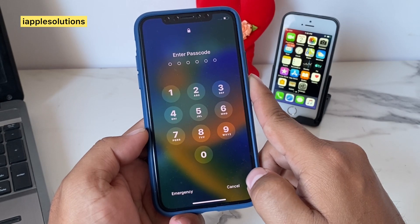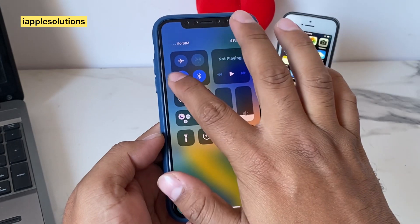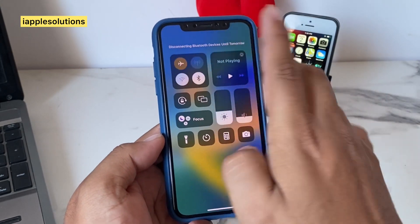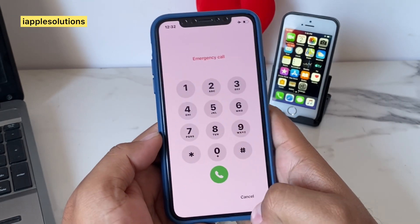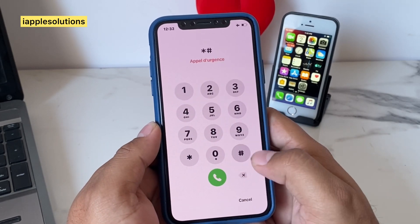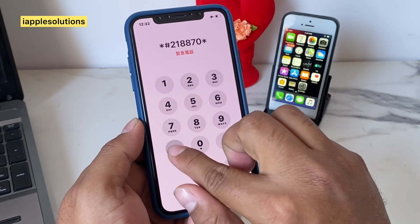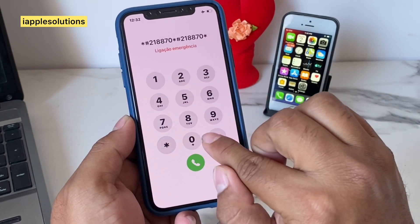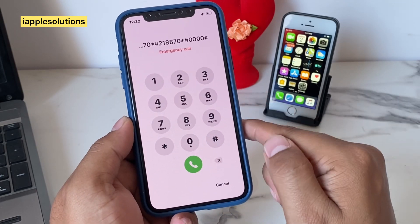Simply cancel, scroll down, turn off Wi-Fi, turn off Bluetooth, turn on airplane mode. Then open the emergency section again and add the secret pin: star hash 218870 star hash 0000 hash, and press the dialer to enter the pin.